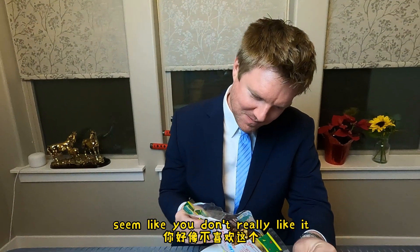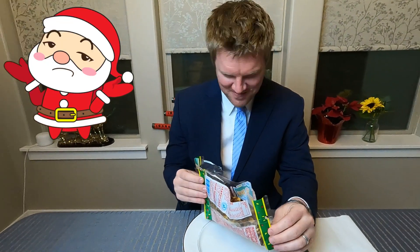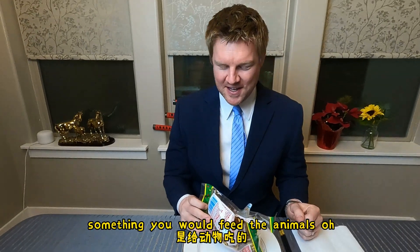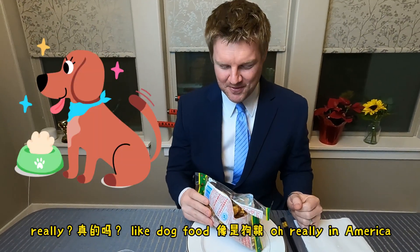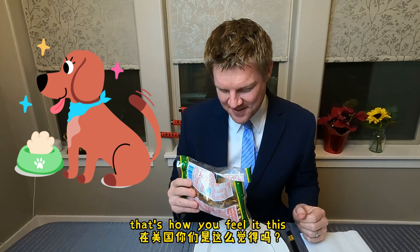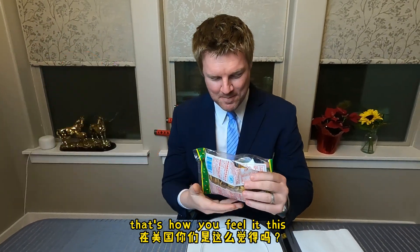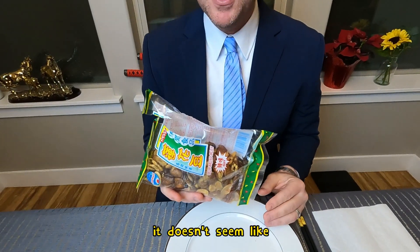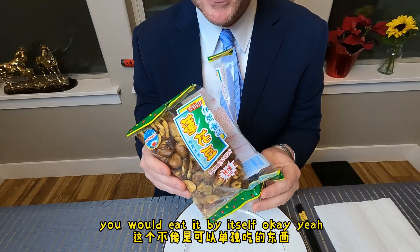It seems like you don't really like it. It tastes like something you would feed the animals — like dog food. In America, that's how you feel about it? It seems like an ingredient that you would use to cook something else. It doesn't seem like something you would eat by itself.